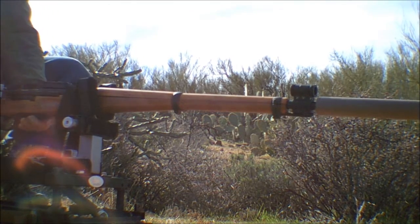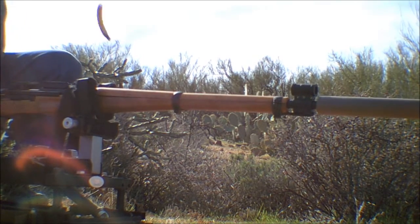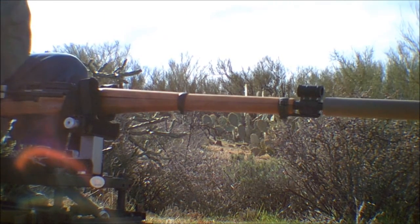Those lower powder charge cartridges — they sound just like a .22.